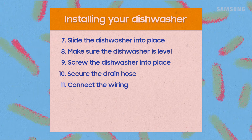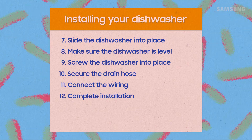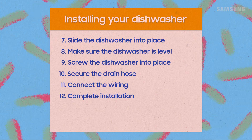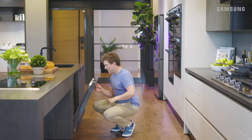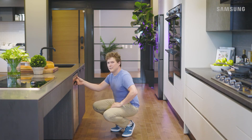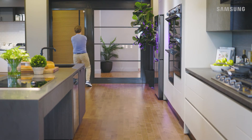Finally, slide it into place, turn the circuit breaker and water supply valve back on, power up, attach the kick plate, and run a test cycle to finish installation. Bill, you installed that dishwasher like a champ! Now that you've got it down, I'm ready for you to install my dishwasher — what are you waiting for, Bill? Chop chop!